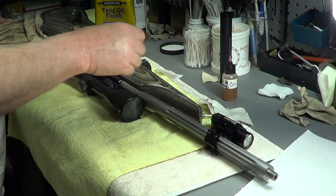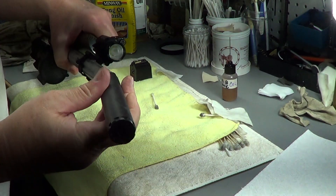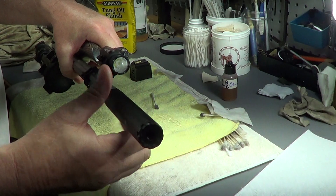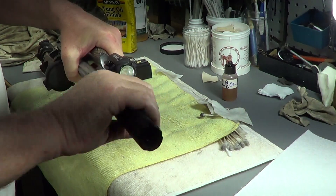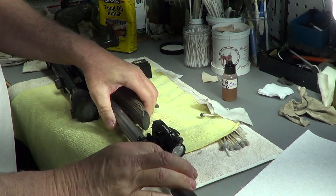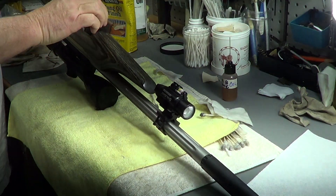Alright, I'll put the can back on. Silencers are commonly referred to as cans — give it a little twist. And put the mag back in it, a little 10-round mag.